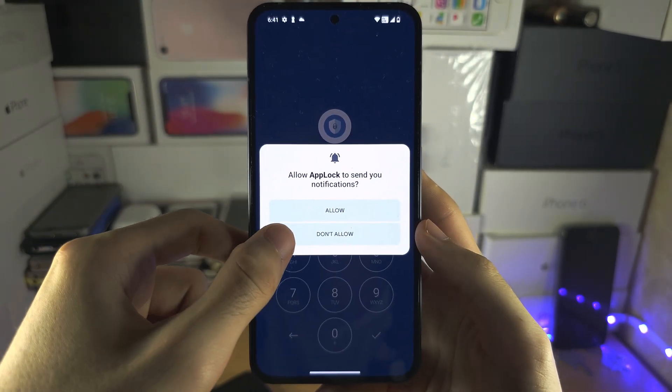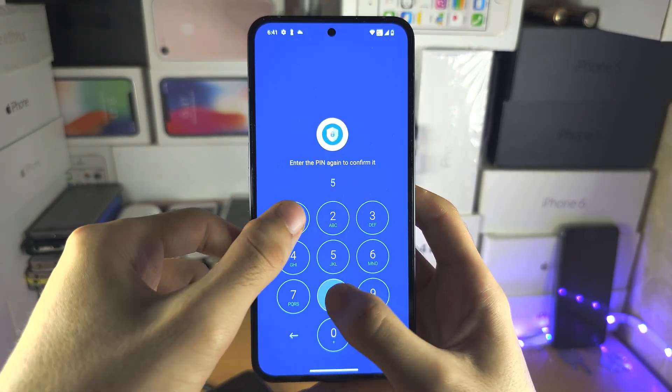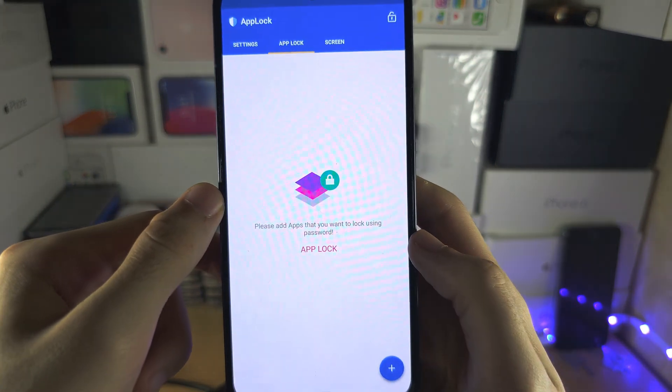For notifications, we're not going to allow. Create a master PIN that you want to use. You also have the option to turn on the fingerprint.